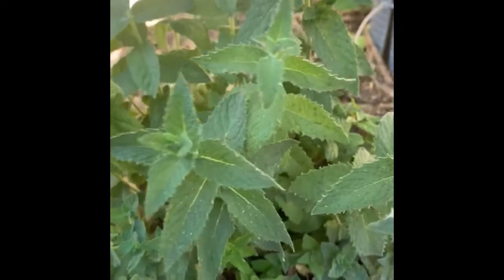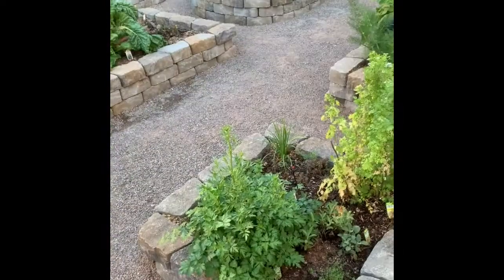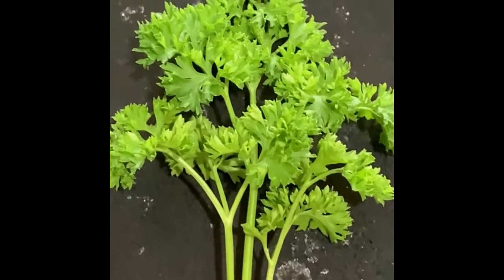Here is some spearmint growing in the garden, so I'll pick some off from here for the recipe. Here in the garden we'll get four sprigs of parsley. We've got flat parsley — the Italian and flat parsley — and there's also curled parsley, so I'll use a little bit of each. Here is some of the curled leaf parsley.